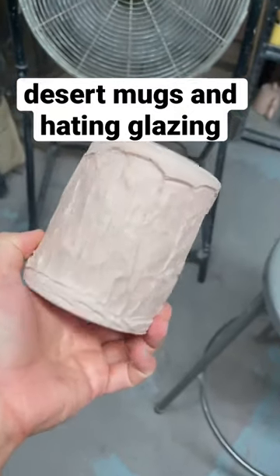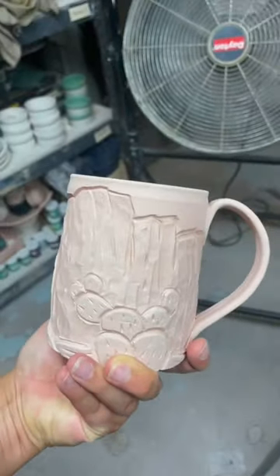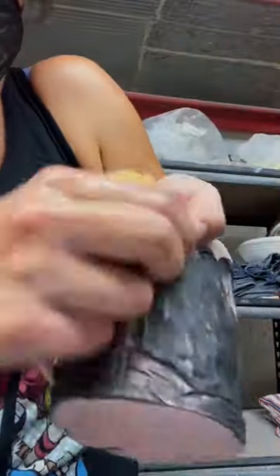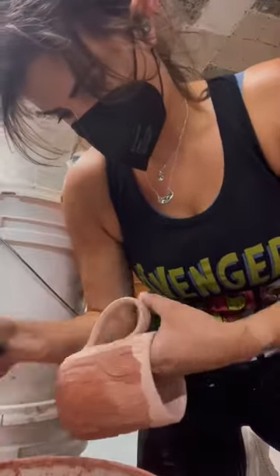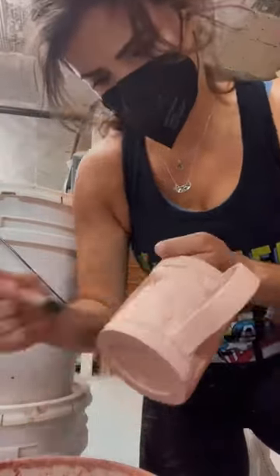I love how these desert mugs came out, but they have been sitting on my shelf for months because I hate glazing and I just have no idea what to do with them. The only thing I knew I wanted to do for sure was to inlay glaze to make the carvings really pop, because I spend a lot of time carving the details and I want them to show. I have three of these and I chose three different colors, one for each mug to inlay.